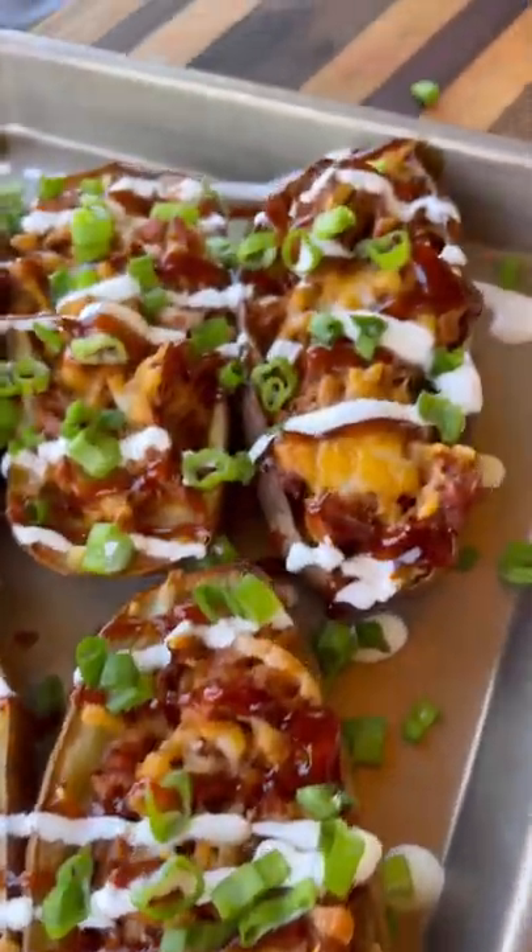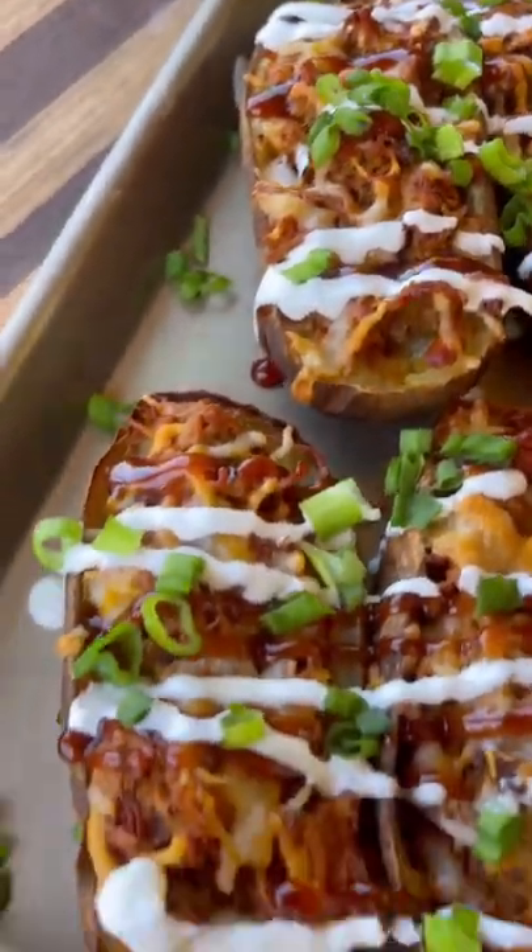These are ready to go. You can use any protein with these — leftover chicken, rotisserie chicken. Give these a try, they are delicious, and let me know what you think.